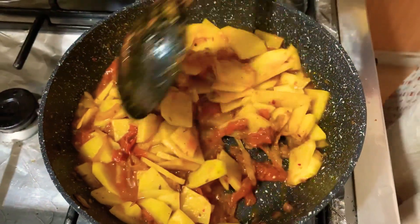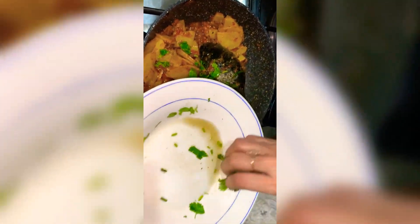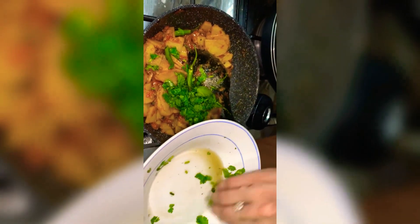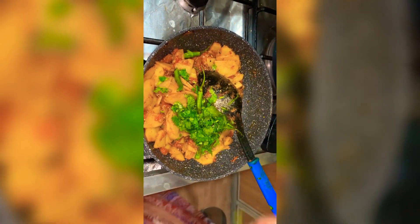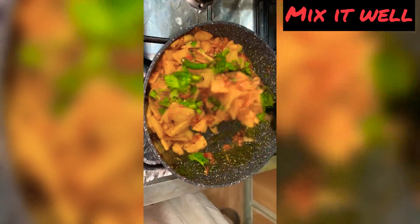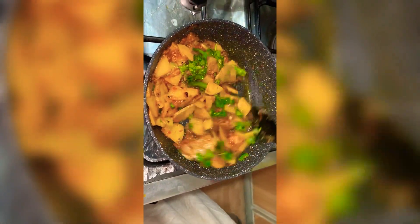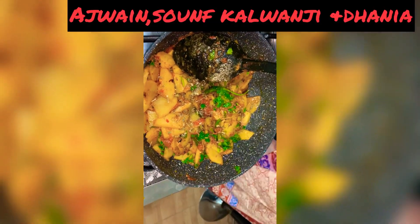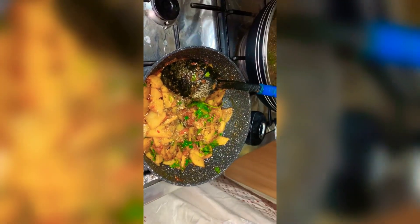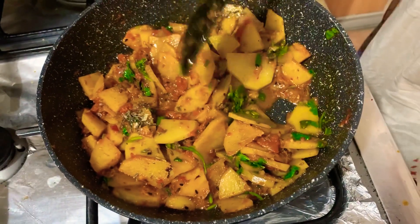It is good. Then we will mix our onions and mix them together. I'm not adding the sauce a lot — I'm just going to put the sauce in a little bit on the side.